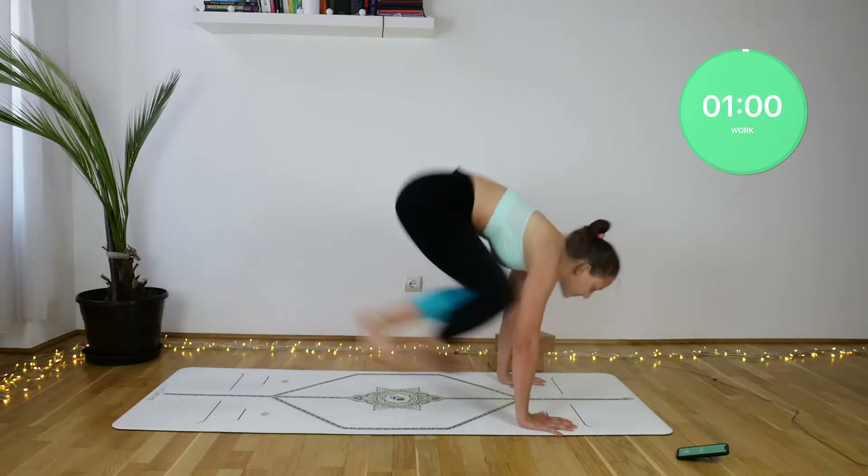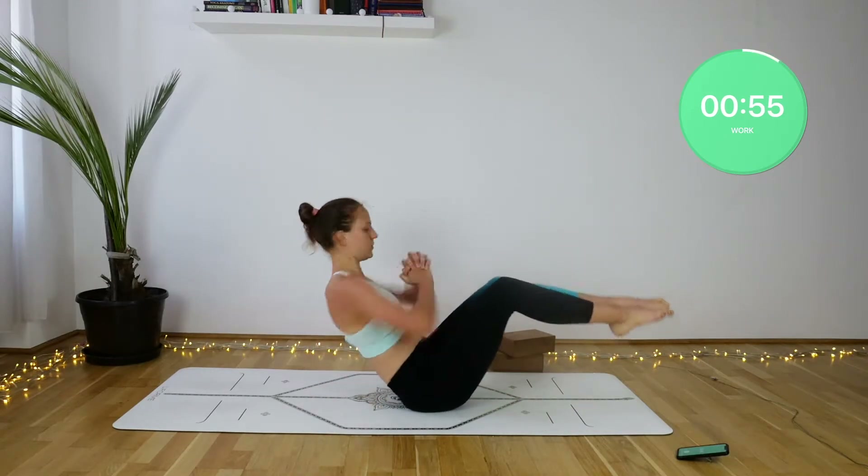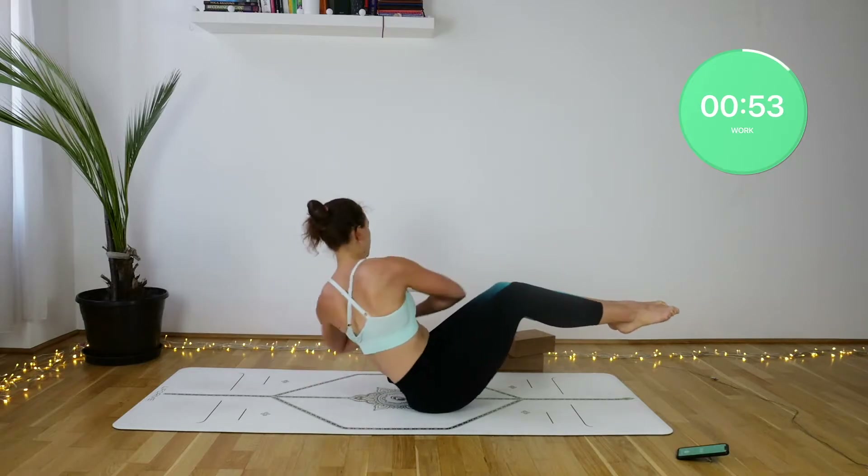Navasana Russian twists. You can keep your shins parallel with the floor, but make sure you squeeze the legs together and remain nice and straight in your spine.